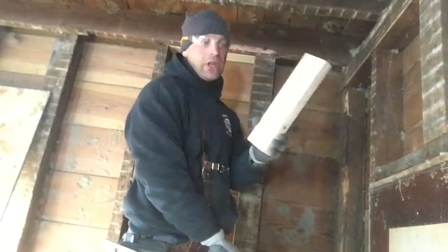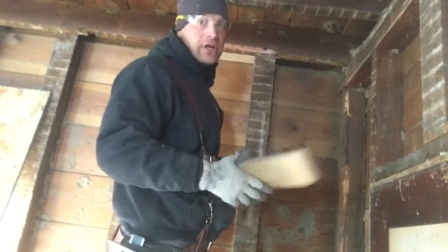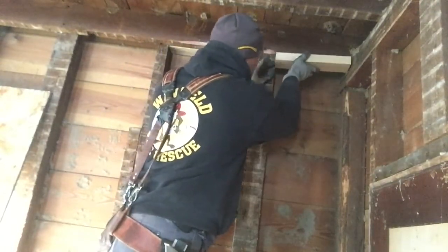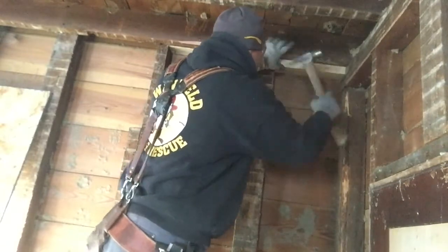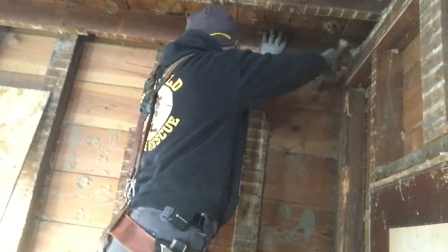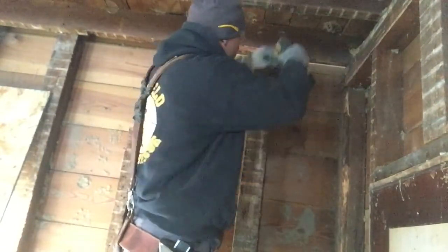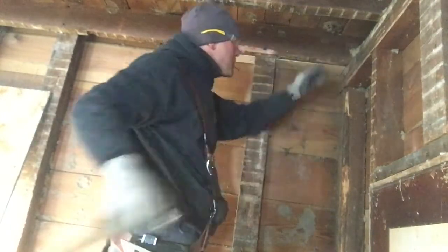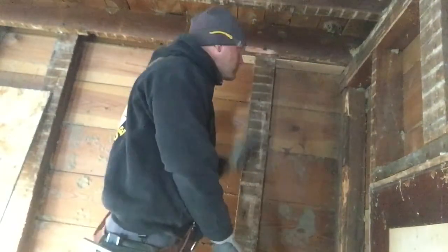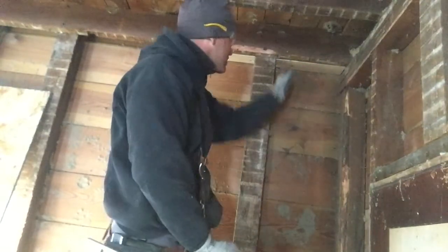We've got our block — ripped it to width and cut it to length. Now we're going to put it up in here and screw it in place. There we go, folks — fire blocking is in place.